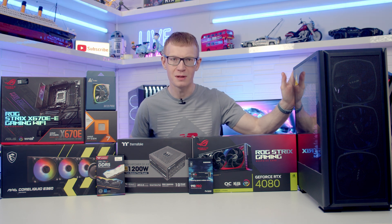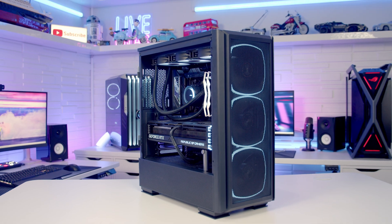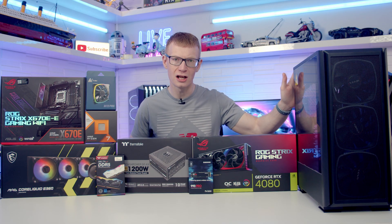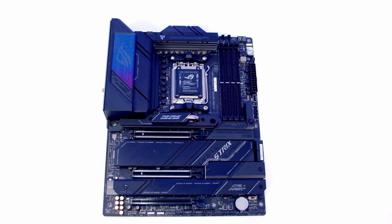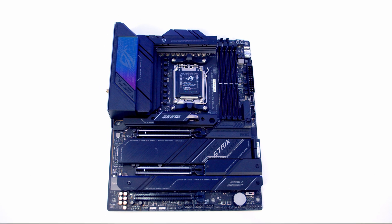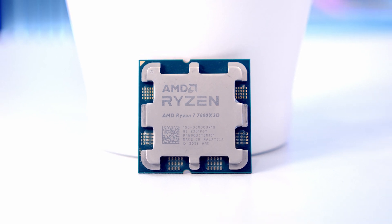Hello and welcome back to another full step-by-step PC Build Guide. Today I'm going to be showing you how to build a PC in the Montec Sky 2 GX. For the motherboard I'm going to be using the ASUS ROG Strix X670E eGaming Wi-Fi, and for the CPU I'm going to be using AMD's Ryzen 7 7800X 3D.